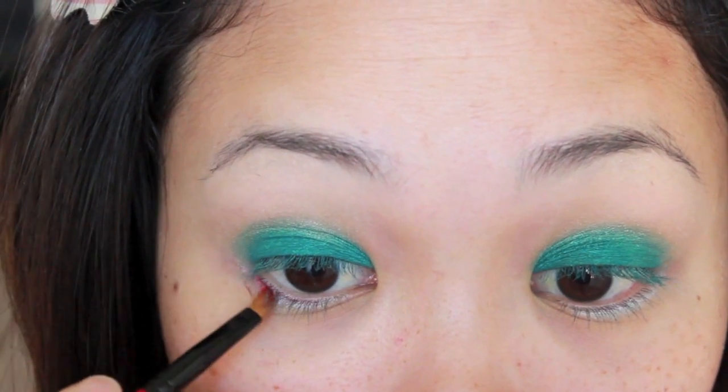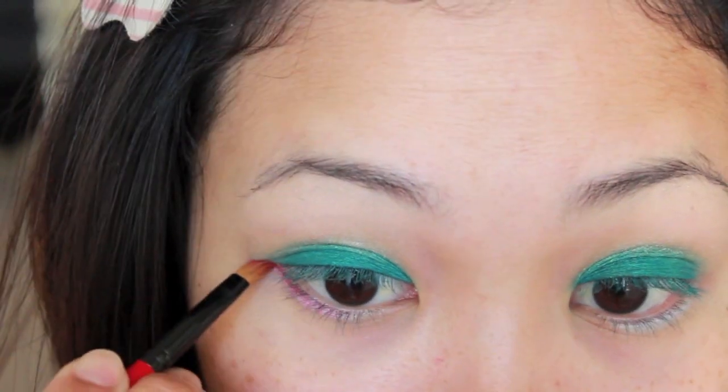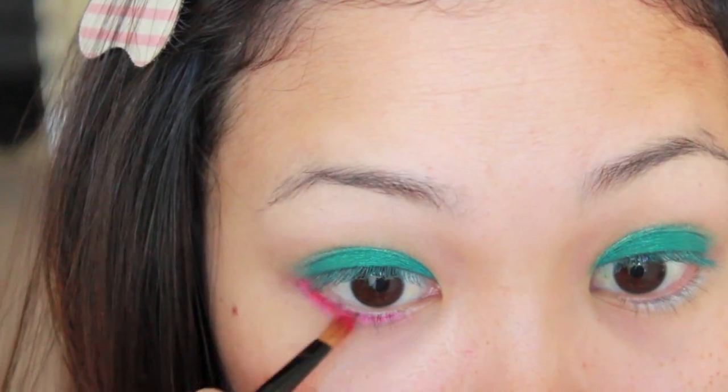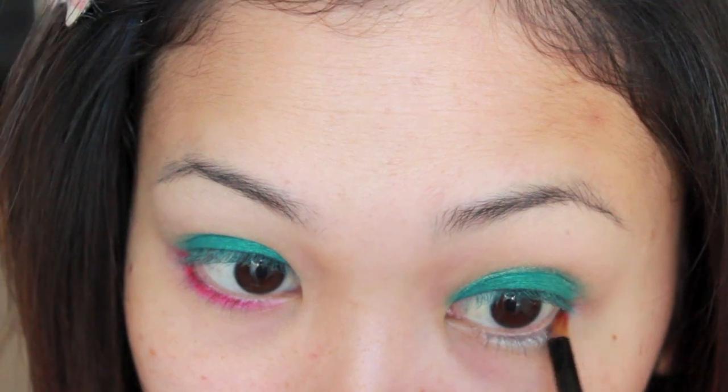I'm concentrating this color mainly on the outer corners and dragging the remaining product inwards. Having the outer corners heavier with eyeshadow gives a doe-like doll look to the eyes.